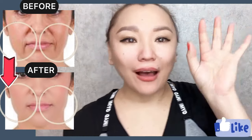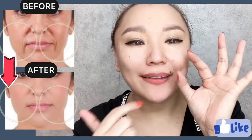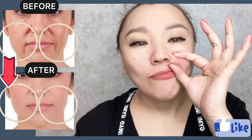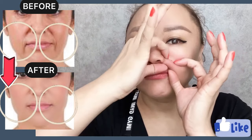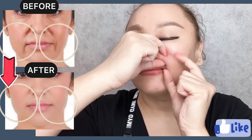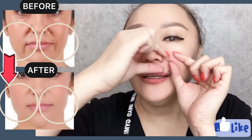Now let's do the same for the other side. Take your nasolabial line with the skin fold and start to do massage motions. Do it for the entire length of the nasolabial line.